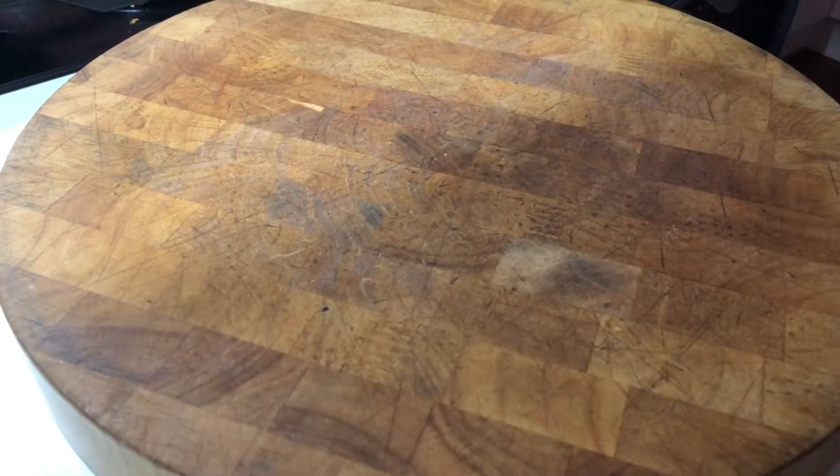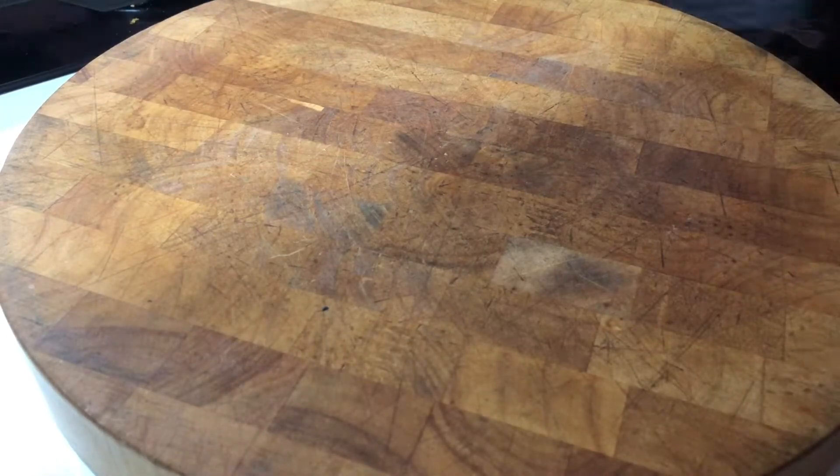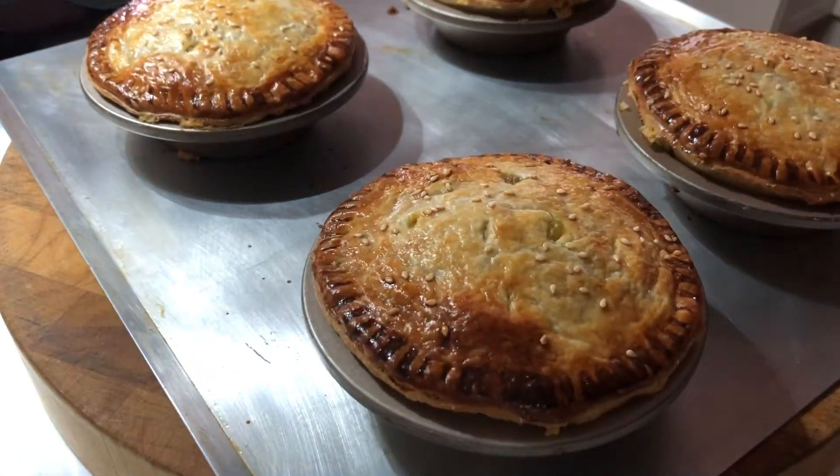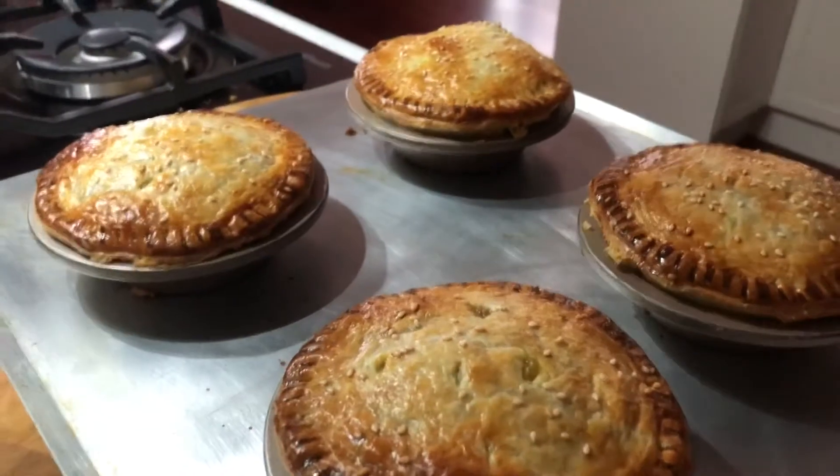They're cooked! They look mighty fine. Check them out!